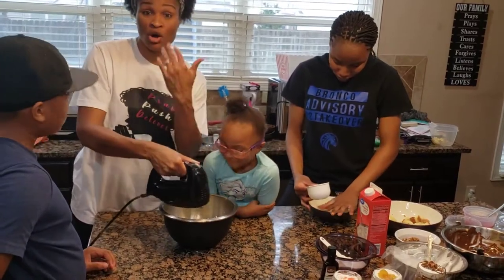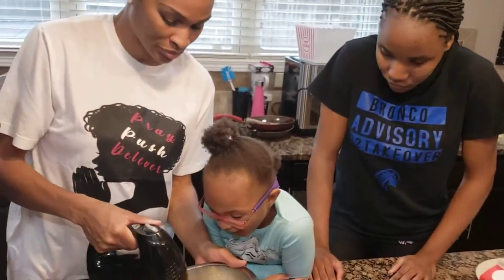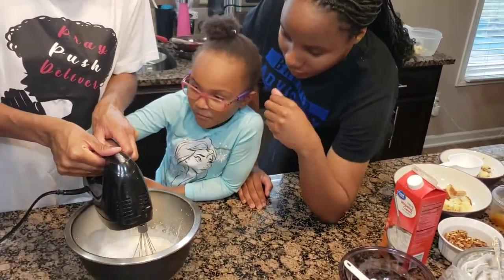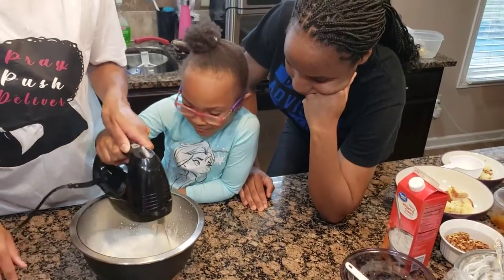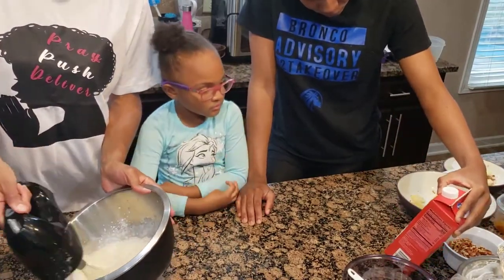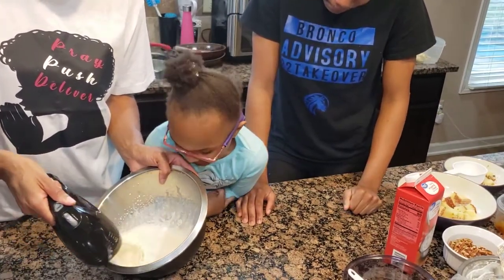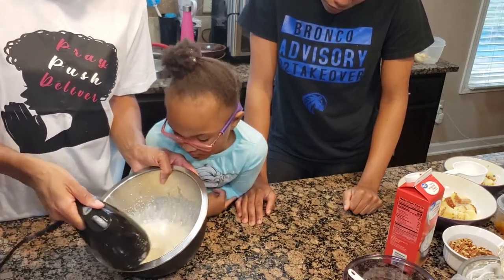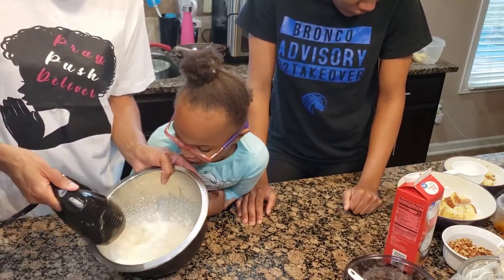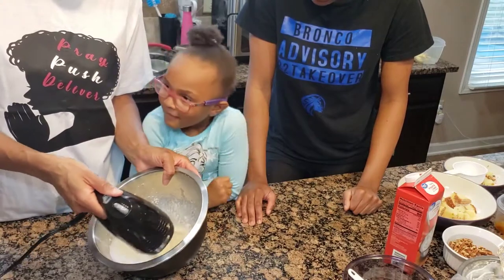Everybody's going to get a chance to help. We're making whipped cream now. We want to whip it up — it's going to take about five minutes. Take your turn — everybody gets a turn whipping it.